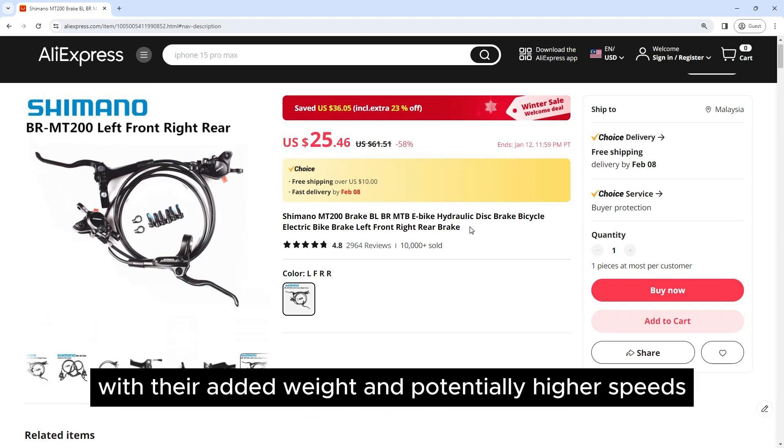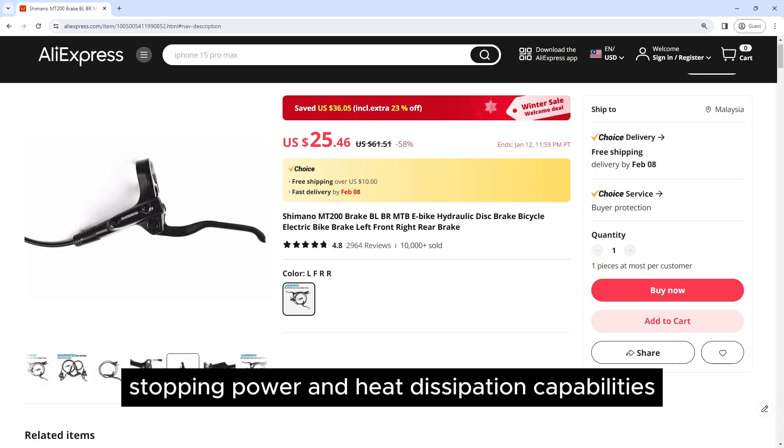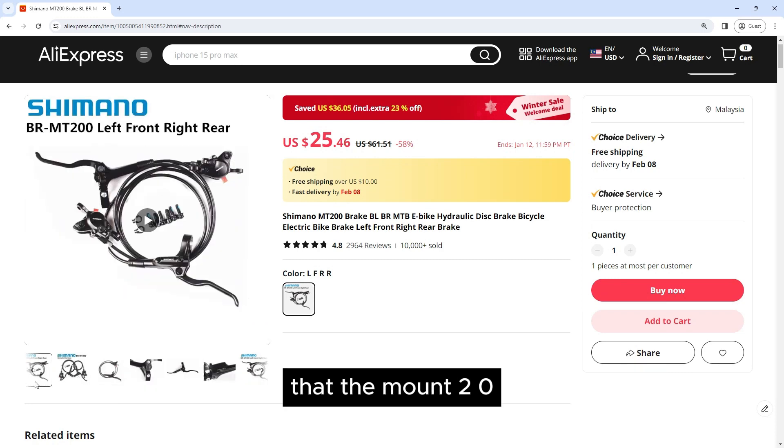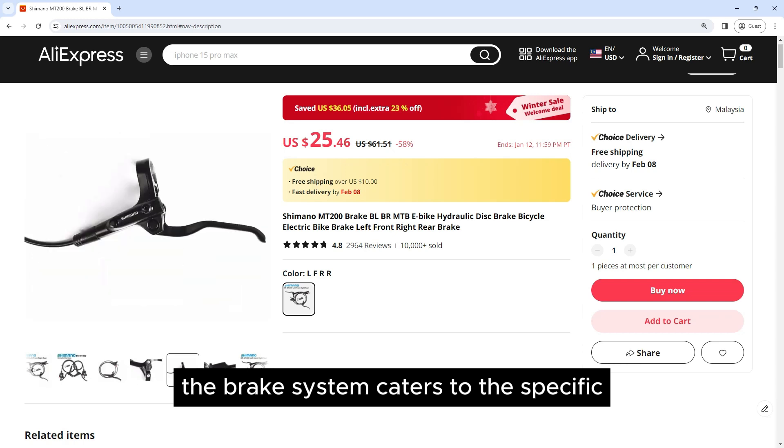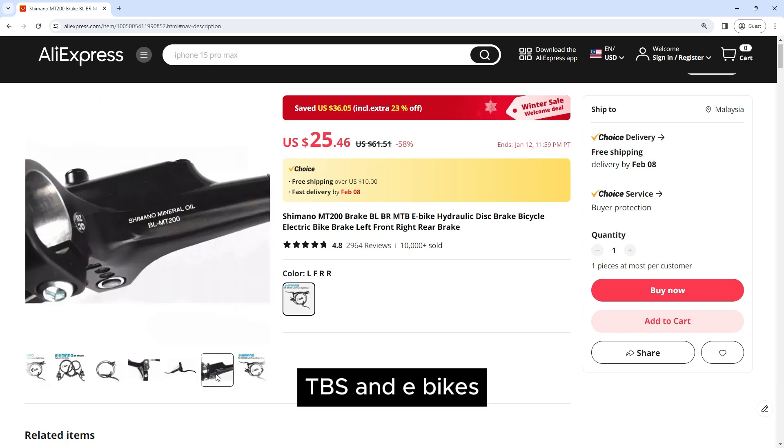E-bikes, with their added weight and potentially higher speeds, benefit from the enhanced stopping power and heat dissipation capabilities that the Mount 200 system provides. The brake system caters to the specific dynamics of both MTBs and e-bikes.